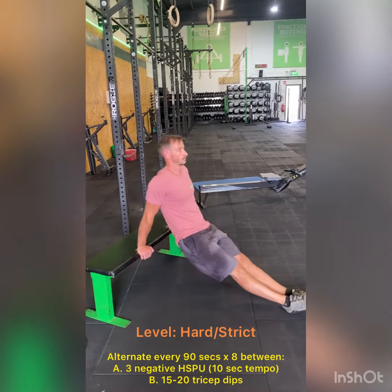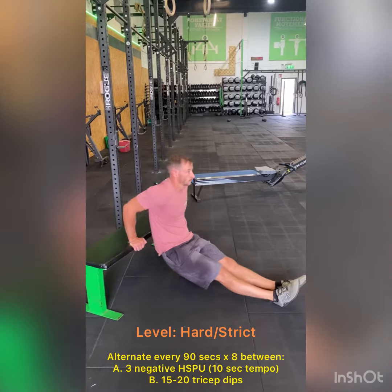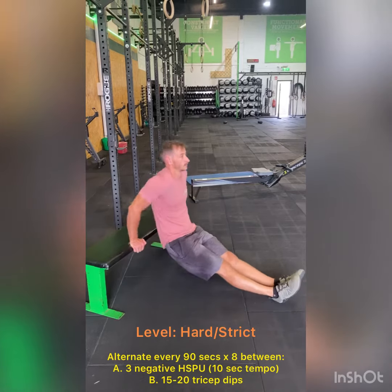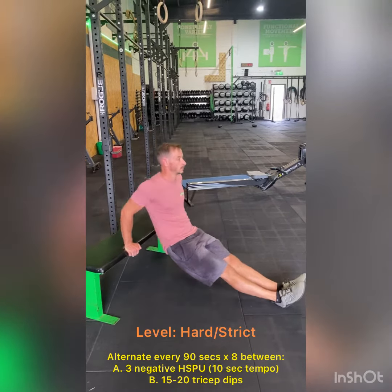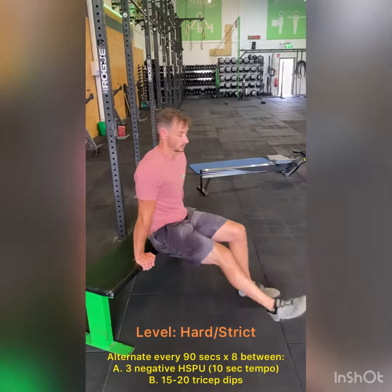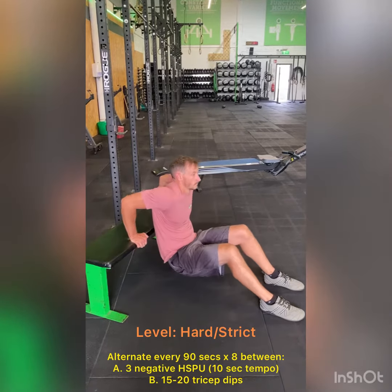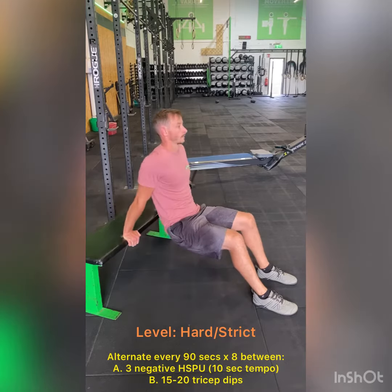In the second 90 seconds we're going to be doing some tricep dips off the bench. As you can see with Richie's demo here, we're going to start with our feet out in front of us. Ideally we're going to be doing these unbroken, but if we need to break them up that's absolutely fine, particularly in those ladder sets. If legs fully extended in front of us is too difficult, we can go with the bent leg option as Richie is showing here, and that should be a little bit easier.